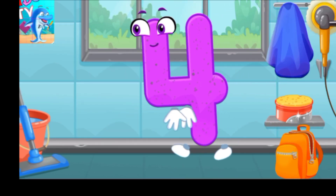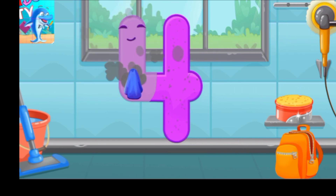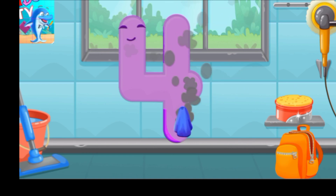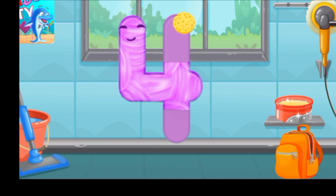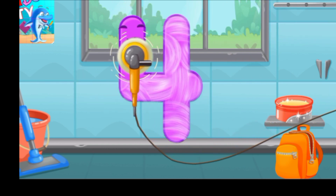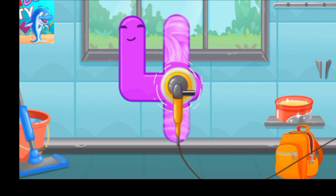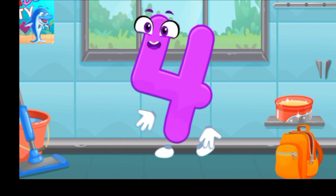Cool! Let's polish the number four. Wipe the dust off this number, cover it in wax, now let's polish it. Like this!